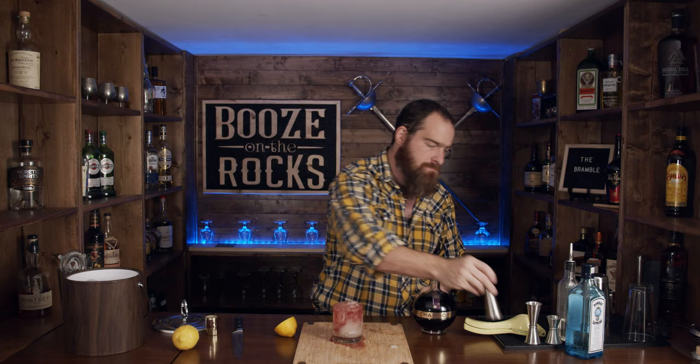Look at that — absolutely gorgeous. I'm going to use a lemon slice because there's lemon in this. And the last thing we need to make this remind us of the blackberry brambles that he climbed through as a kid on the Isle of Wight is a little bit of blackberry.